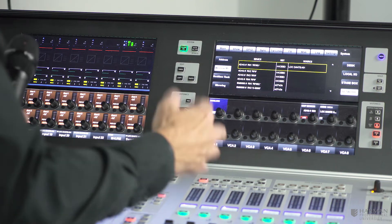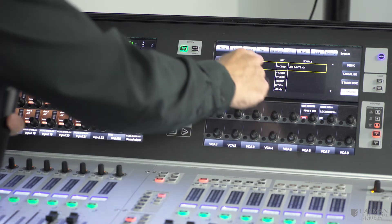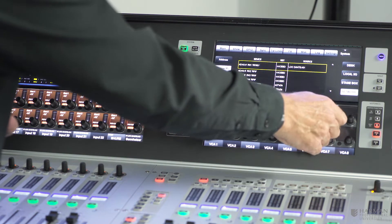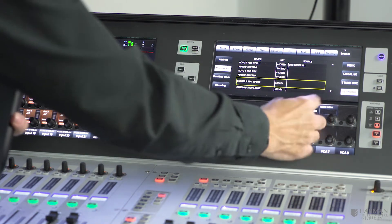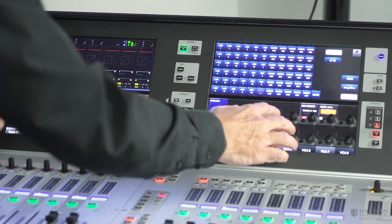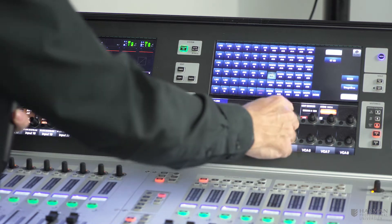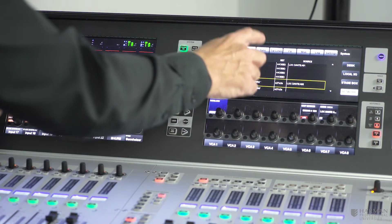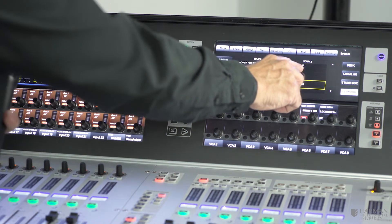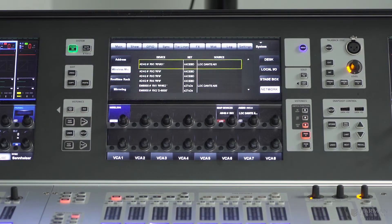We'll close the patch page and scroll down to select the next receiver channel. We'll skip the other Shure receiver channels on the quad receiver since we're not using them here, and go down to the first channel of the Sennheiser receiver. We press the audio patch button again, and for this receiver we're using Dante channel five so we select that. Closing the patch page now shows the device list with all receivers and their associated audio patch points.